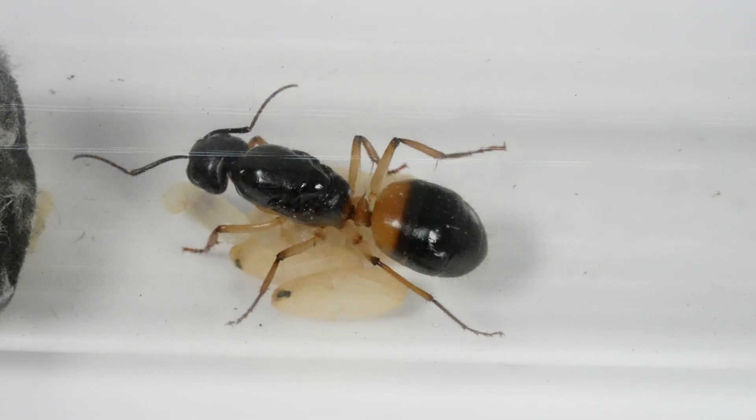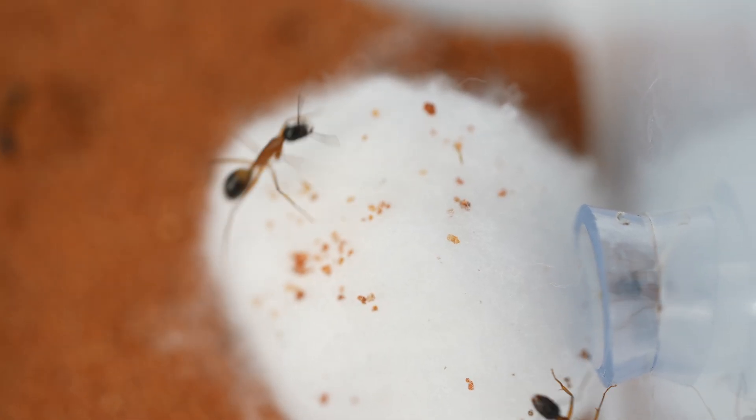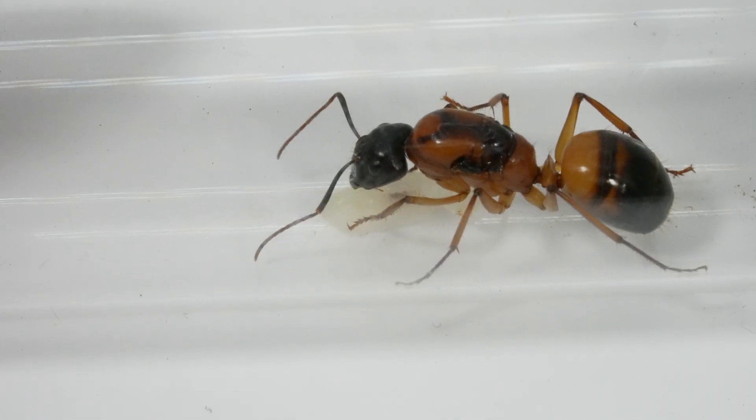Thanks for checking out this beautiful species of ants. Don't forget to like, subscribe, and hit the bell icon for more ant keeping adventures and tips. Happy ant keeping!